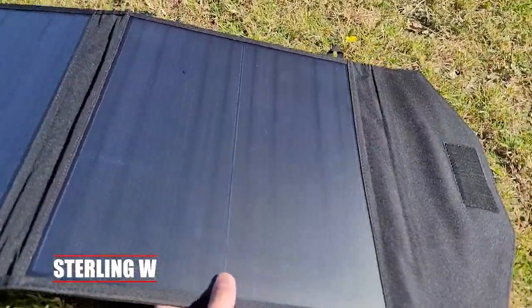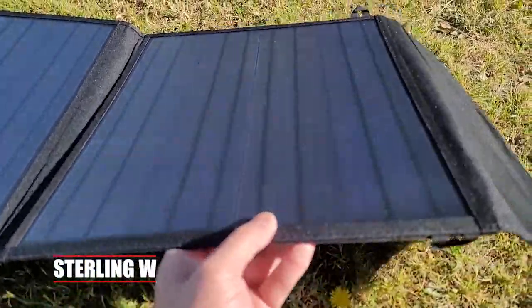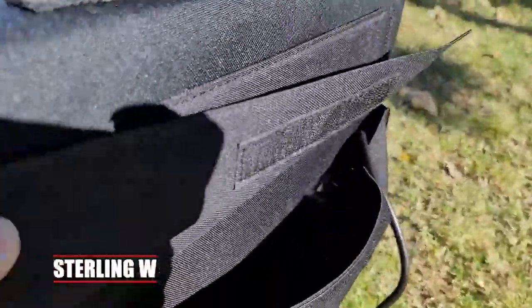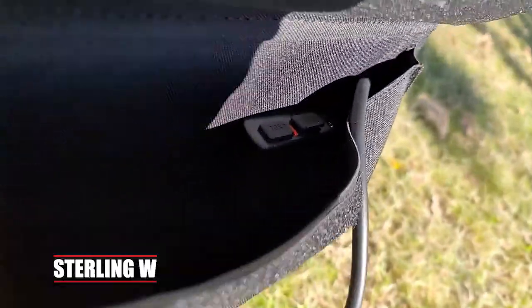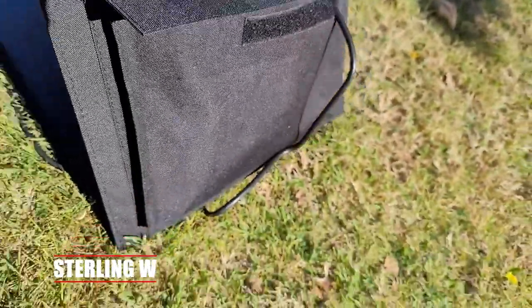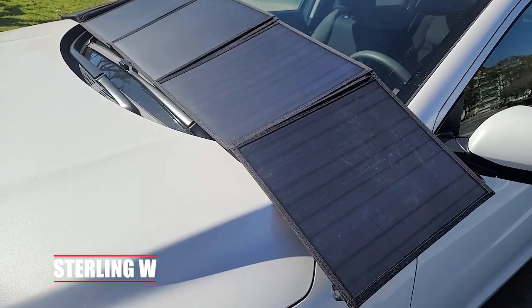Especially when camping, the build quality is pretty good. It weighs roughly under 10 pounds. There is a little light that indicates that there's power coming in, and there are two USB-A slots as well as a cable for it.